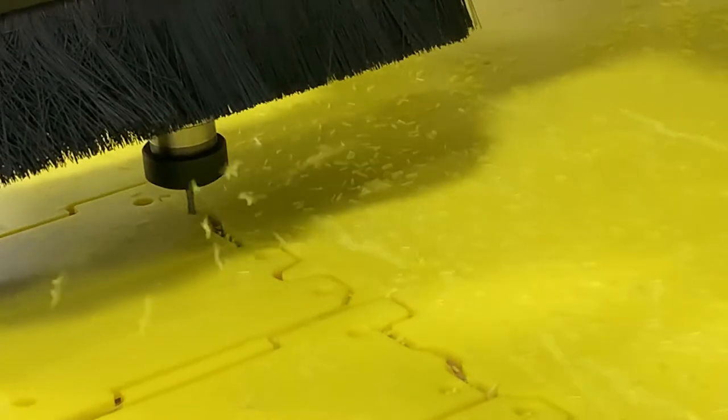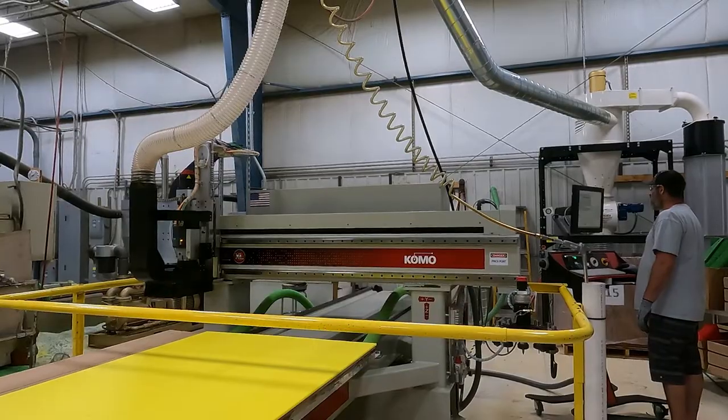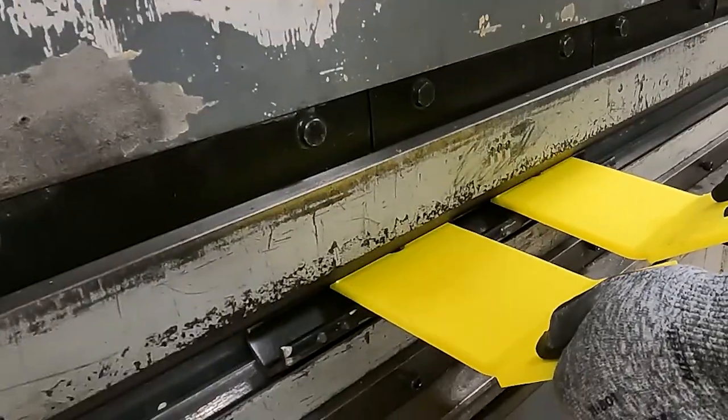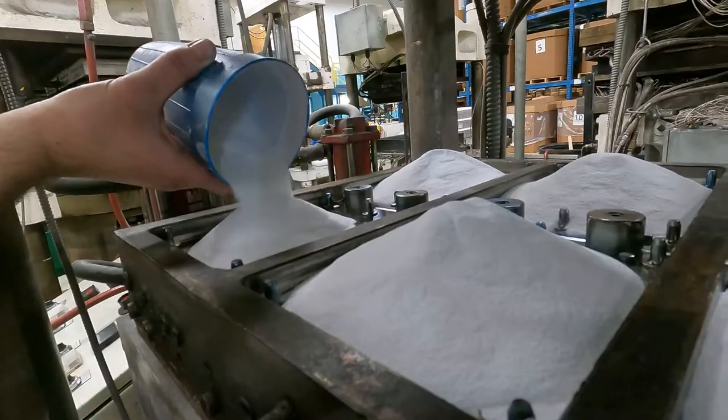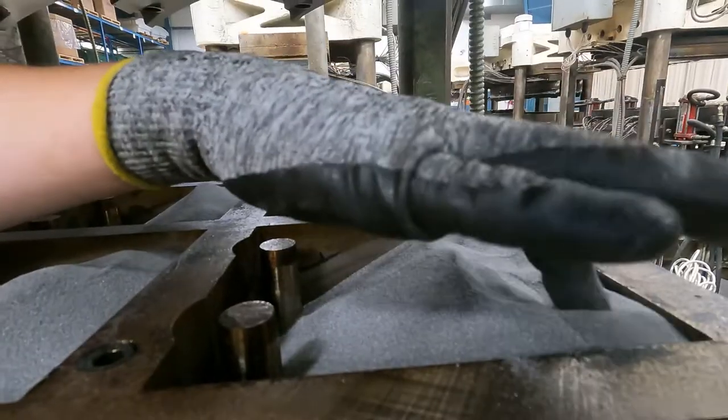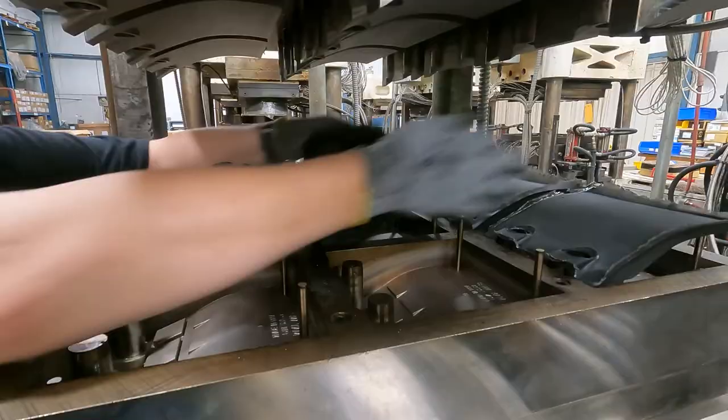Most are CNC machined and cut on our CNC router and formed on our press brake to fit a wide range of headers. Some models are compression molded from UHMW in our molding shop.